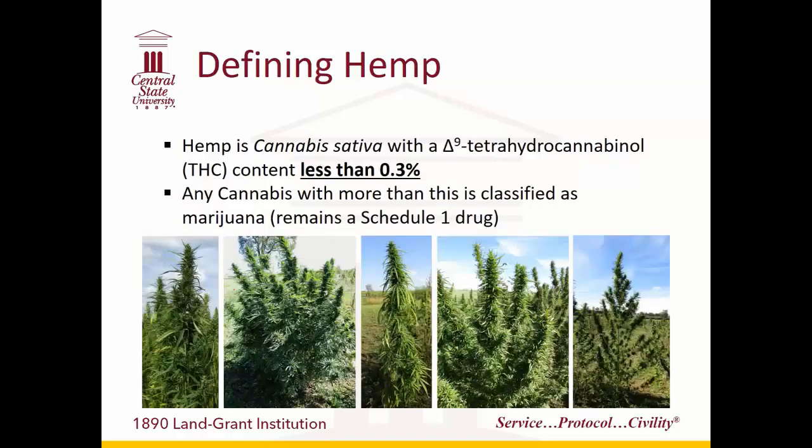So how do we differentiate hemp from marijuana? As I mentioned at the very beginning, it comes down to the content of the THC. Anything with less than 0.3% THC classifies legally as hemp, both at a state and federal level. Anything more than that still classifies as marijuana.